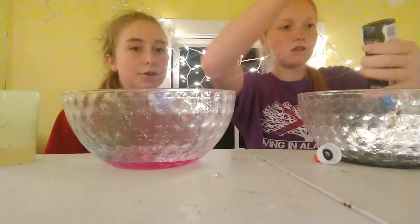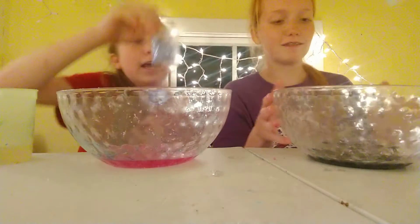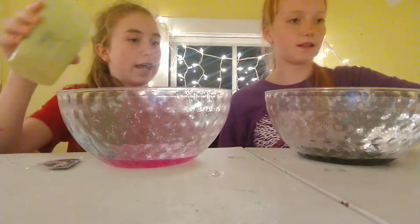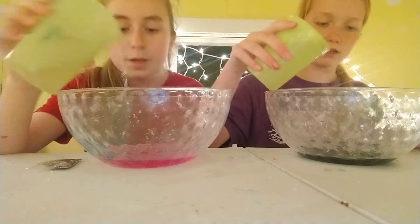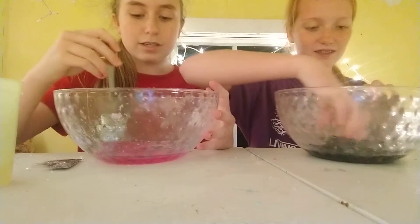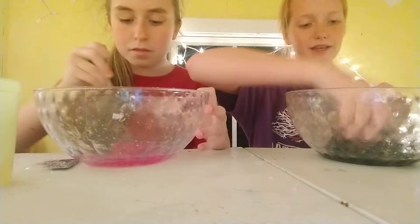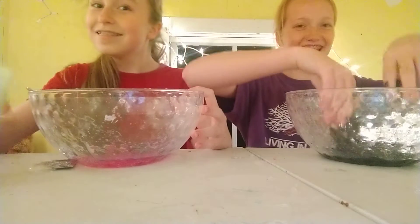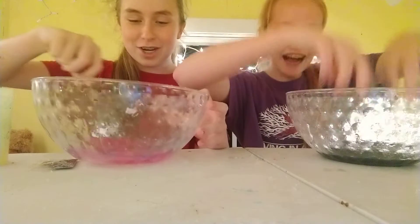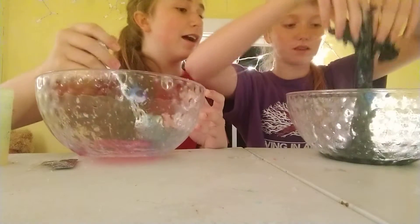I'm going to put some glitter in mine. So these are the glitters that I will be using, and I've got my slime in here. It's black. So now we're going to add our activator — just add a little bit. I'm adding a little bit of Tide since mine's kind of clear. Because it told me it did.